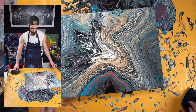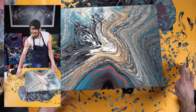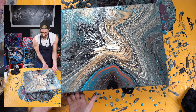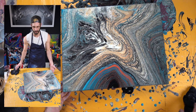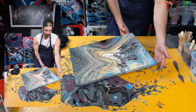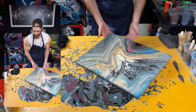Now what you want to do is take the bottom of it, slide your finger across, and this will help with all the drips that you're going to get later on while the canvas is drying. Instead of them dripping everywhere, you're kind of tapering it off in a way.